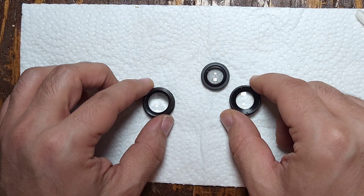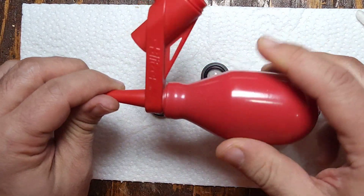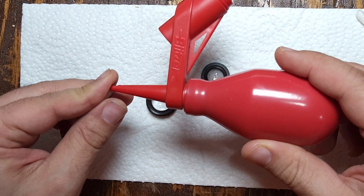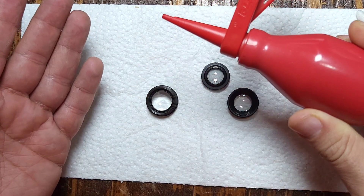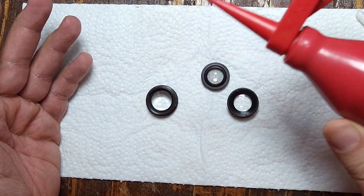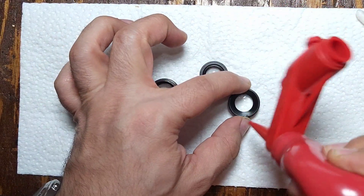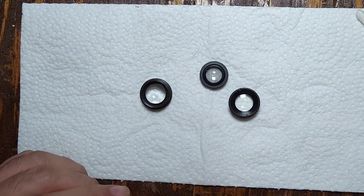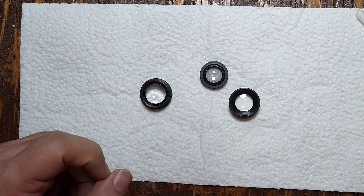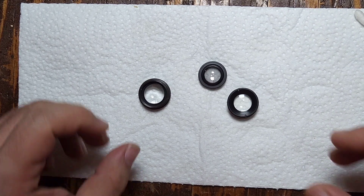If there was any dirt, I wouldn't start cleaning it without blowing it off first. I'd use one of these little air blowers — you can get them from camera or cleaning kits — it just blows air when you squeeze it and usually gives you enough pressure to remove any dirt. For any kind of stubborn dirt, I would use a good brush to skim some of it off as well.